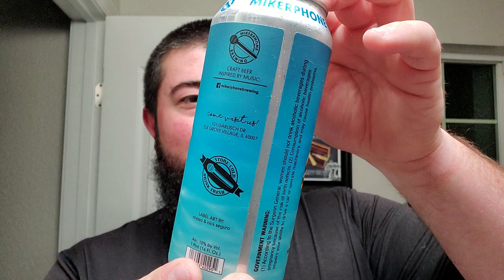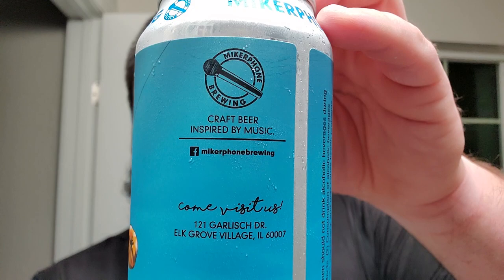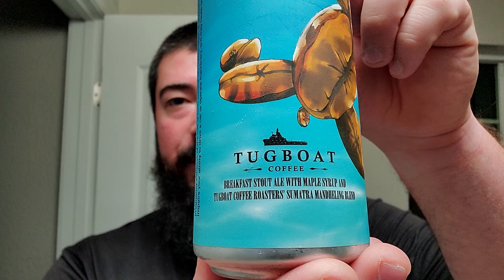So, we got a microphone on top right there, craft beer, and then the coffee place — right there — Tugboat Coffee, right there. So, it's a breakfast stout ale with maple syrup and Tugboat Coffee Roasters Sumatra blend. And this one is a whopping 10%. So, let's crack this open, let's see what she looks like.